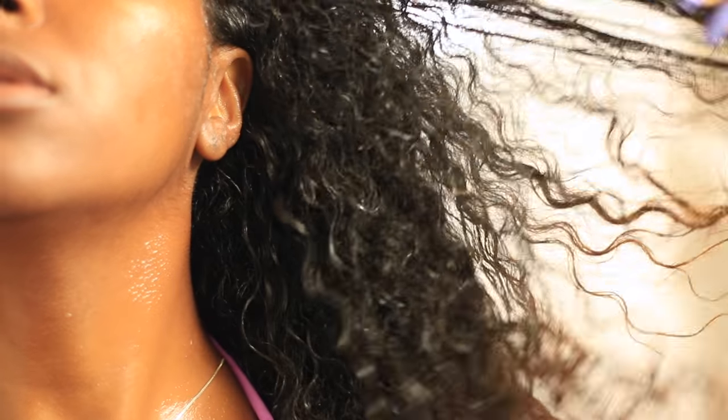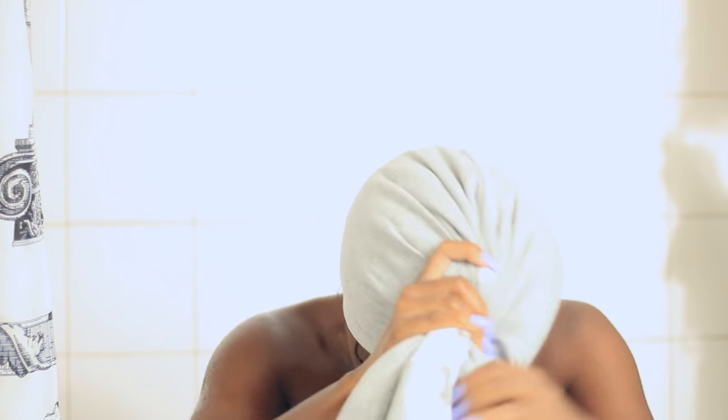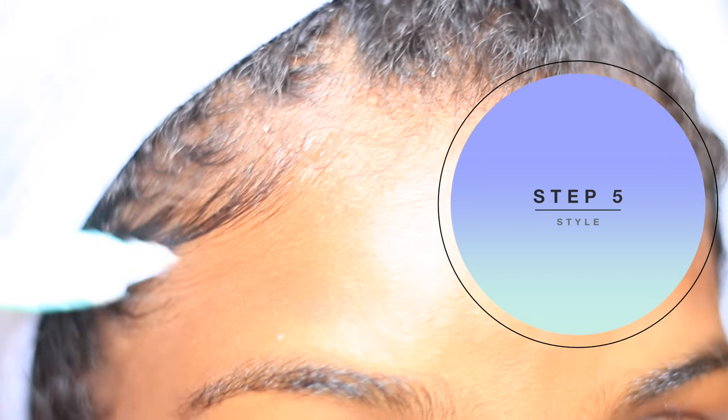This is my hair after I rinsed everything out — it's super soft and manageable, and my scalp is so clean. I have no flakes, and that's what I've been struggling with. I usually tie my hair up in a t-shirt; I don't use a towel because it'll make my hair frizzy. Then it's on to styling, which is step five. As you can see, I'm laying down my baby hairs because that is definitely a must.